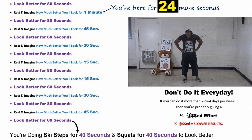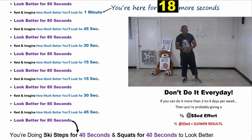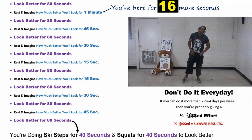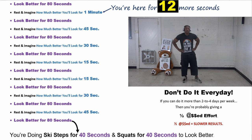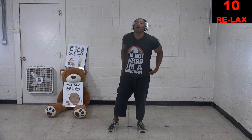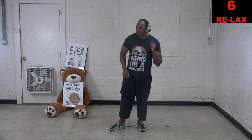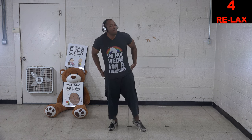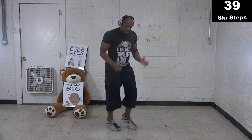Don't do this workout every day. Here's the truth: if you're able to do this workout every day, I guarantee you are not giving it at least 78 percent. You have to give at least 80 percent or higher. If you gave at least 80 percent, you would not be able to do this workout every day. Get ready — doing ski steps in three, two, one, go.